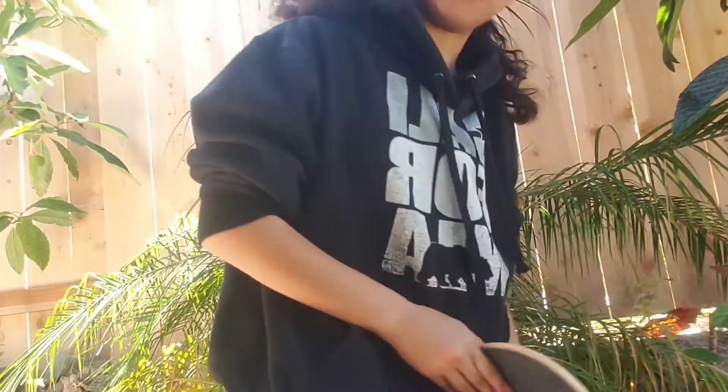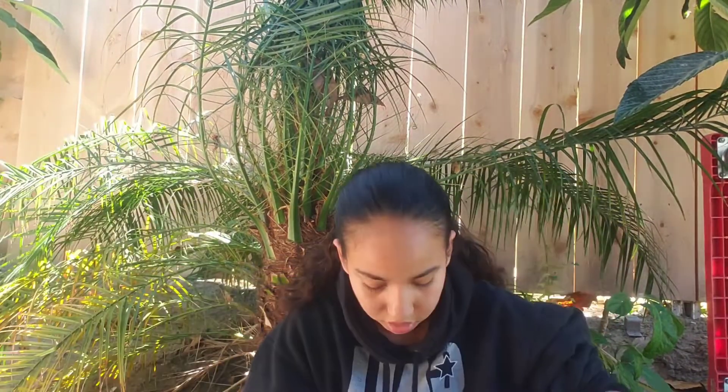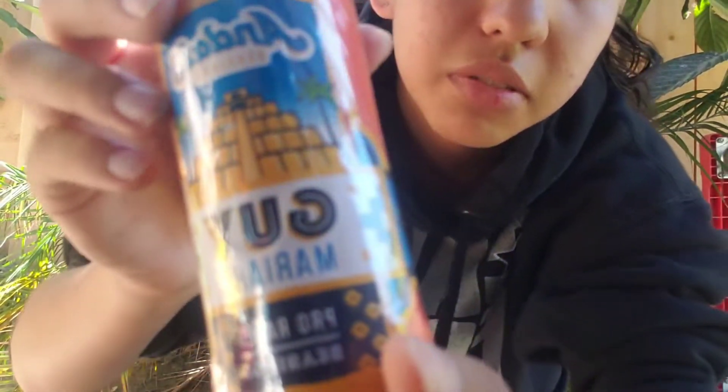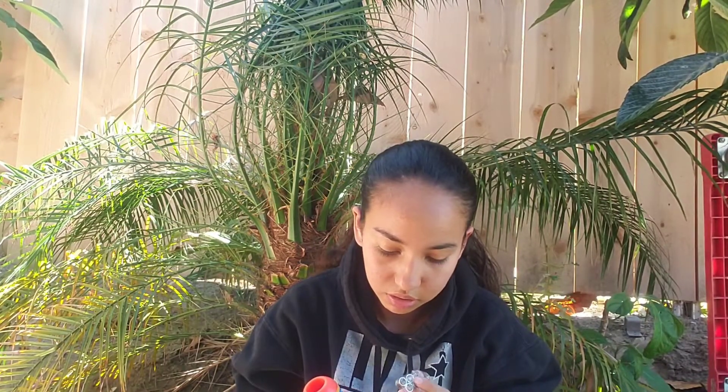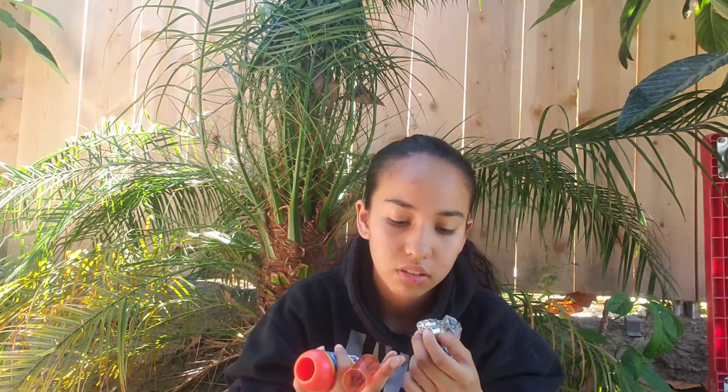I'm loving this. There should be more stuff in here so let's check that out. This cost 30 bucks and I got it for eight bucks. Wait, so the whole thing is a wax? Yeah, it is.